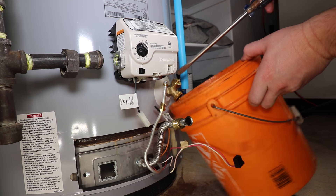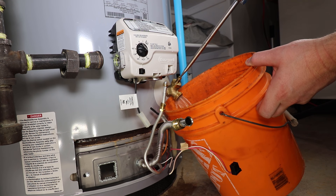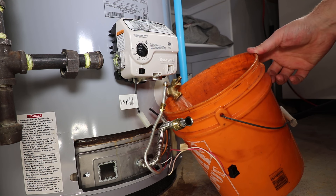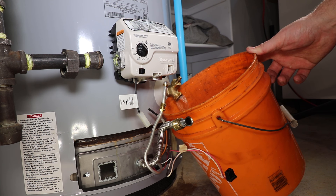I'm going to demonstrate changing the valve without draining the complete tank by creating an airlock. For this method to work properly, it is very important that no water is used in the residence until the valve is replaced. Opening a faucet or flushing a toilet will allow air back into the system and cancel out the airlock.